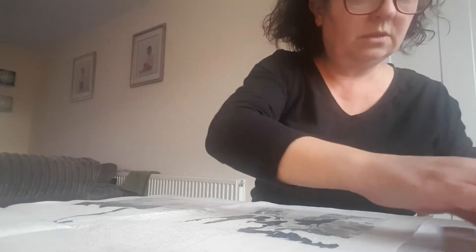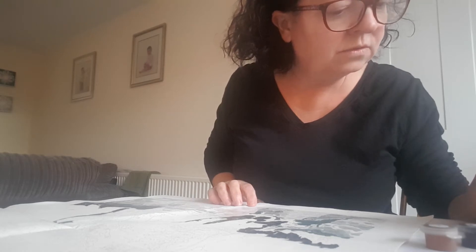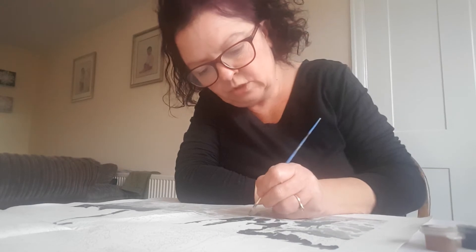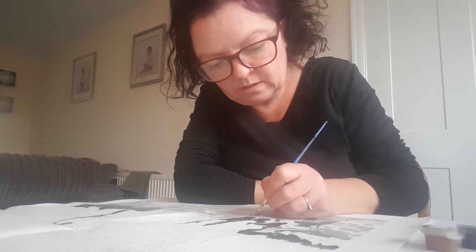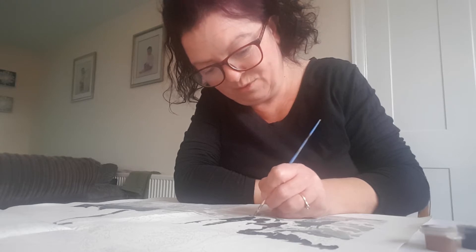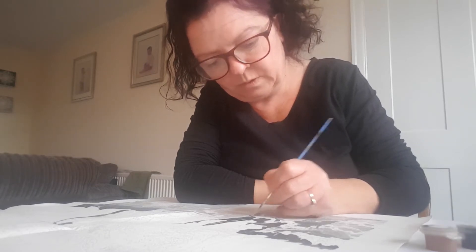So we're currently on lockdown here — well, tier four where I live. Most of Britain's tier four. So I'm a non-essential worker and my workplace is shut again for the third time. Hopefully this will keep me occupied. I'm not sure when we're going to be going back to work. There are rumours it's going to be April. I hope not, but we will see.